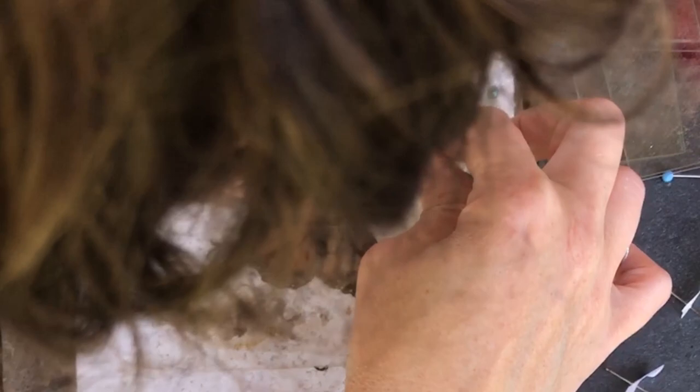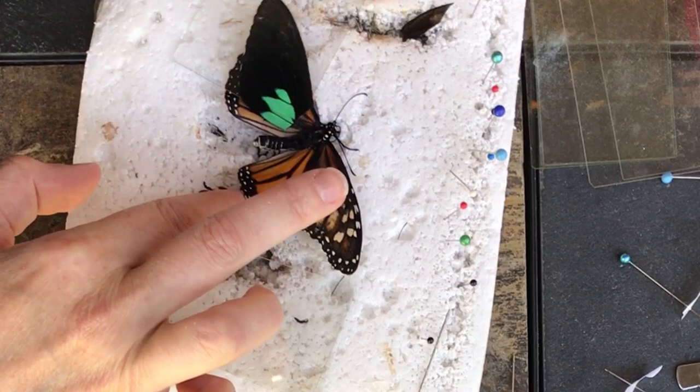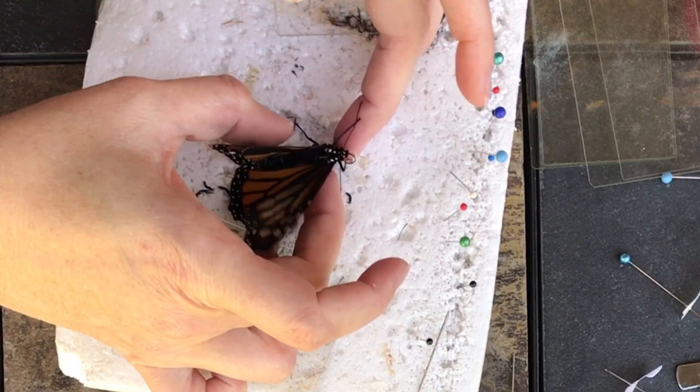I've got tweezers — I can move it a little bit with the tweezers. You can look at it from underneath. Make sure there are no flaps coming up to catch the wind in the wrong way. I'm going to take that off and come on out here.